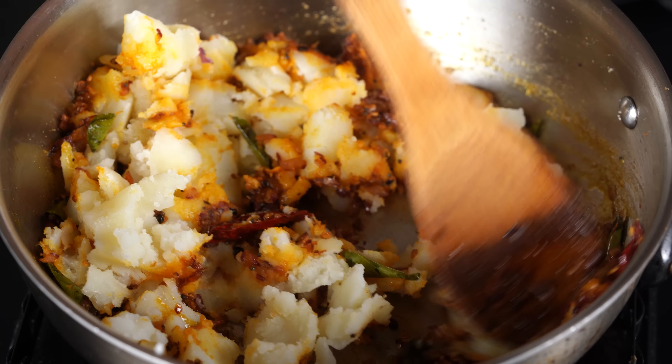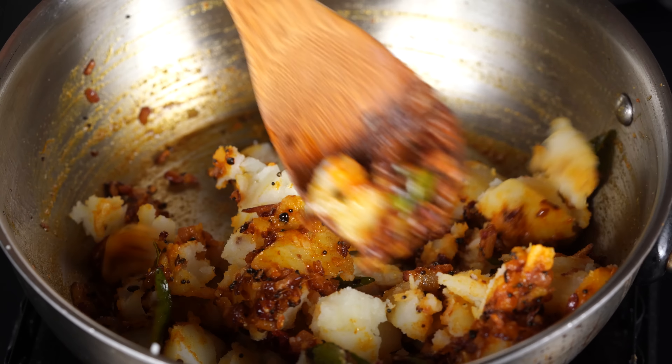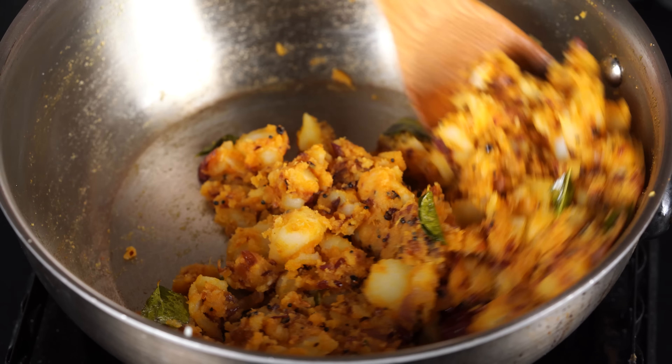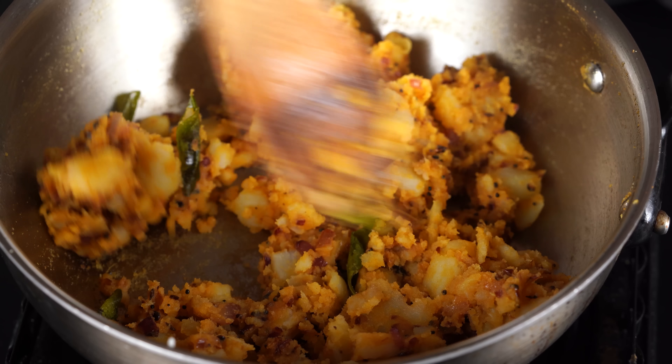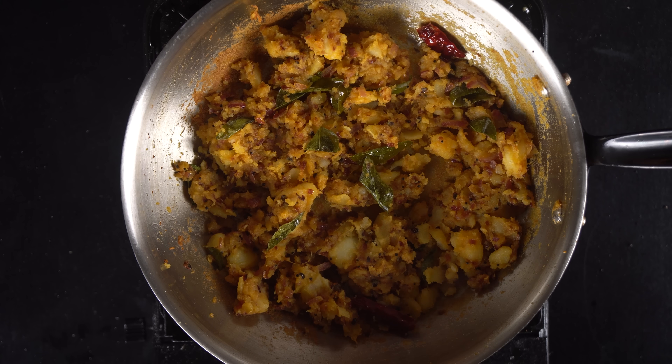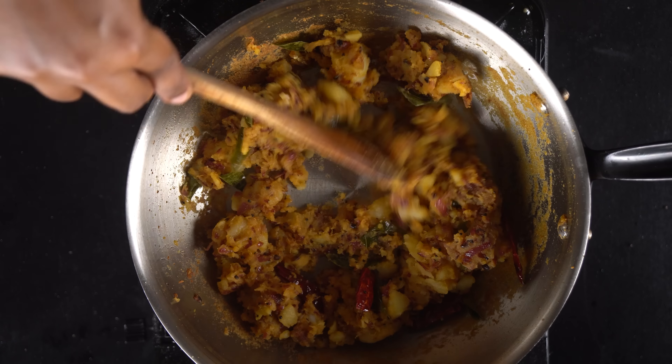Let's mix it up with a smooth and damp tone. We will blend it in. Let's roast for 5 minutes. Now let's see, it's super ready. It's good to make the masala.